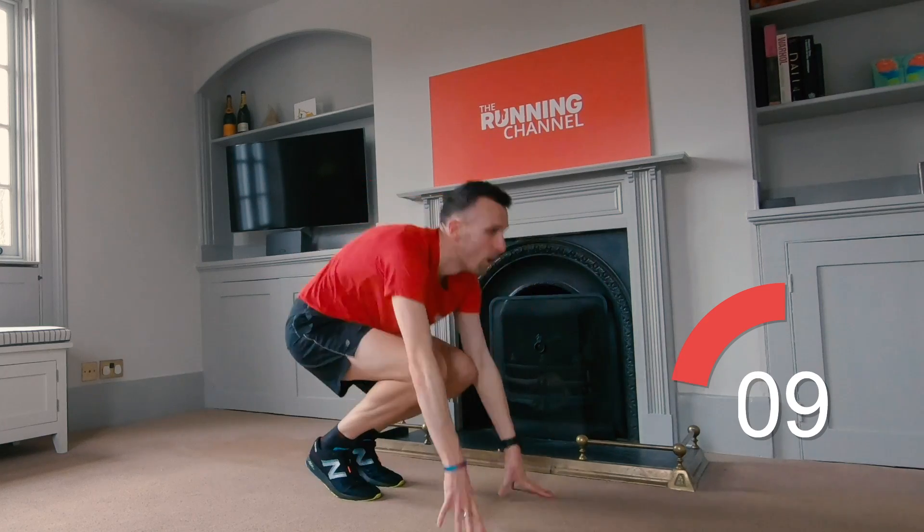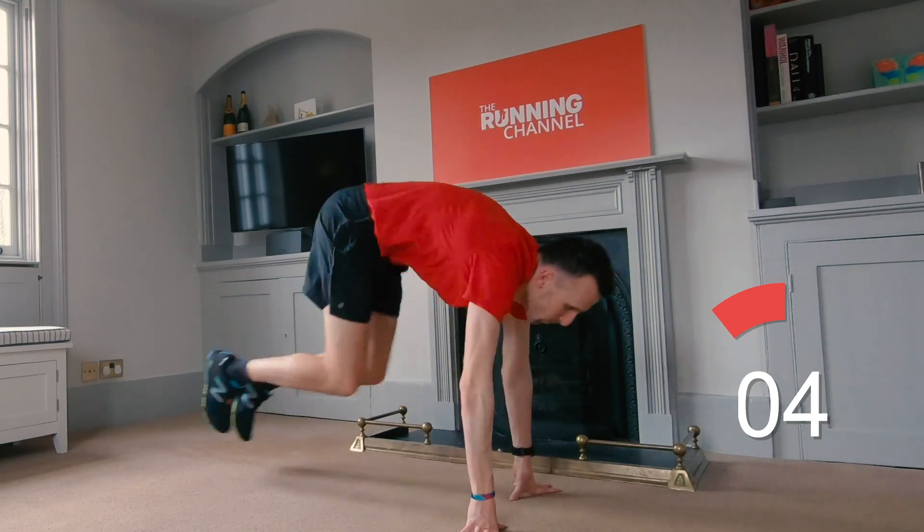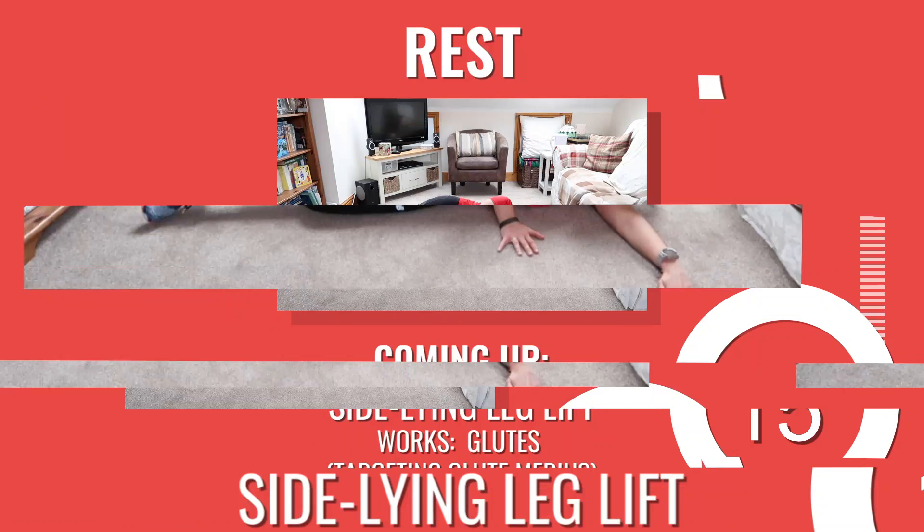Ten seconds left. Five, four, three, two, one. And rest.